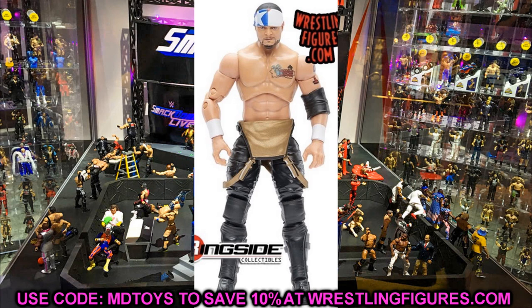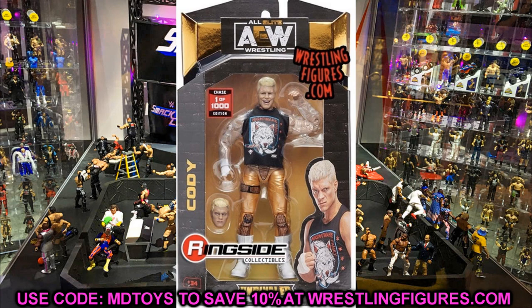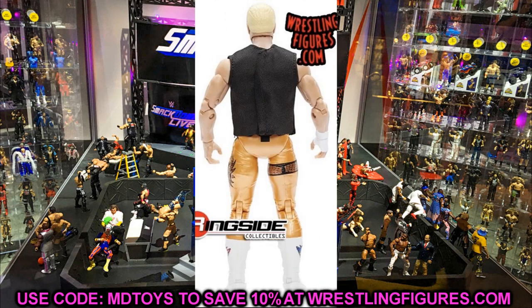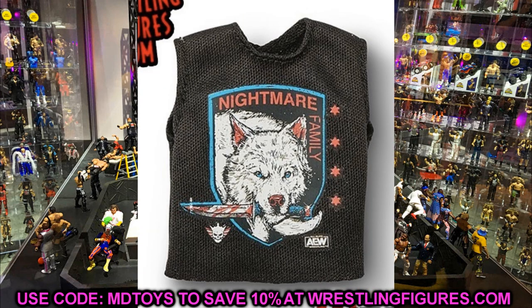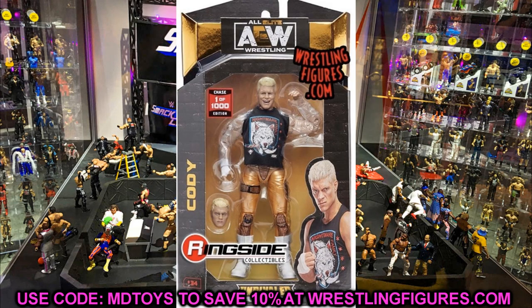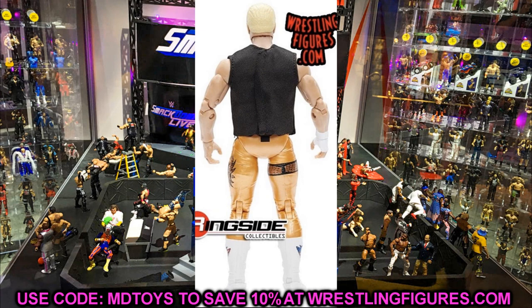I've officially confirmed that the AEW series four chase variant — one of 1,000 — is the Cody Rhodes figure in the gold attire with the Pharaoh t-shirt, and it's also going to include the tattoo. I really hate that this is the chase variant because the gold on those pants looks fantastic. I wish this had been the main Unrivaled line version. I really wish I could find these chase variants — I'm not spending $1,200 on one.